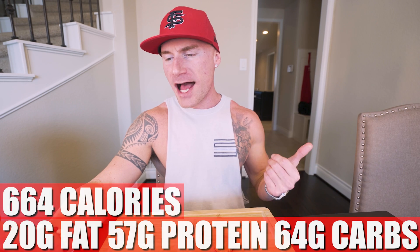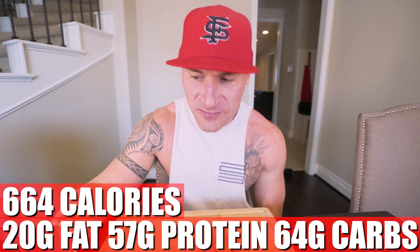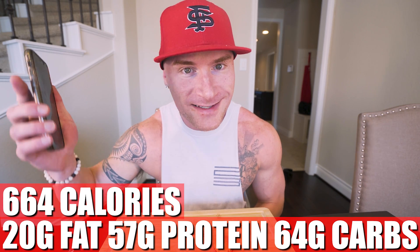Now, in this entire recipe, if you make it exactly how I did, what you end up with for the whole thing — all 10 Reese's cups — is only 664 calories, 20 grams of fat, 57 grams of protein, 64 grams of carbs, and 27 grams of fiber. So with all that fiber and all that protein, you're going to be fuller. You're going to get double what you would have eaten with regular Reese's cups, except we're not loading these down with sugar and unnecessary fat.